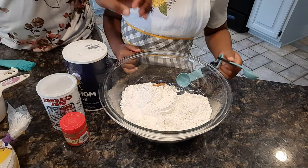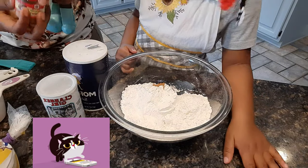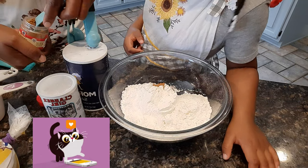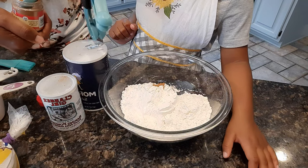And then we're going to get a teaspoon of our nutmeg and do the same thing. It smells good, I know. And so there's our nutmeg.